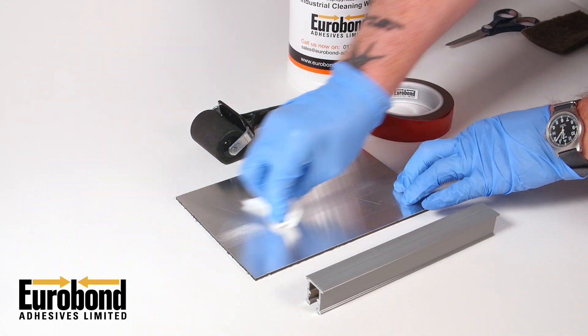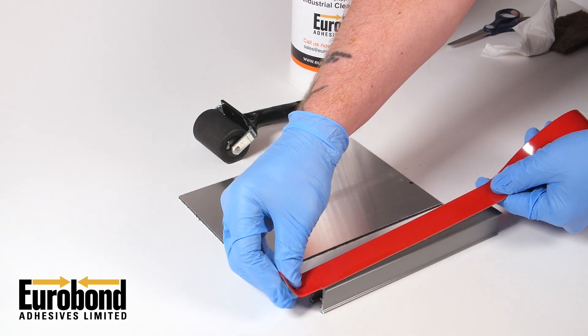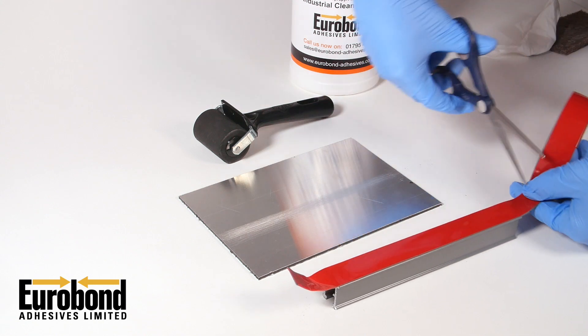Next, apply the tape and ensure even pressure is applied along its length, which allows the tape to wet out and start its bonding process. Trim off any excess and peel off the red filmic release liner.